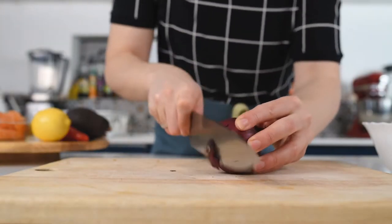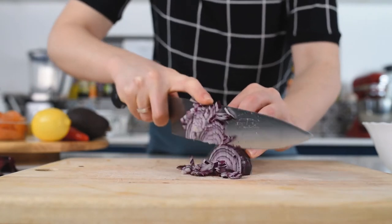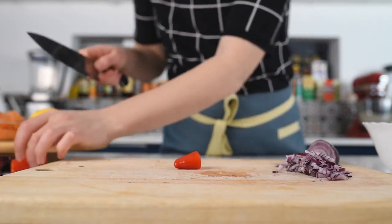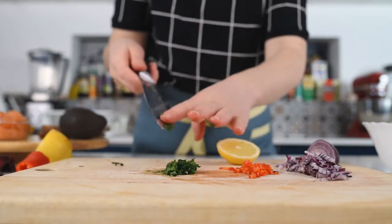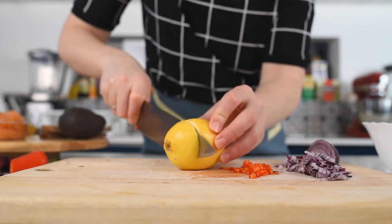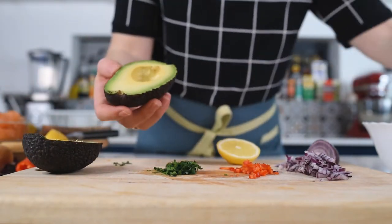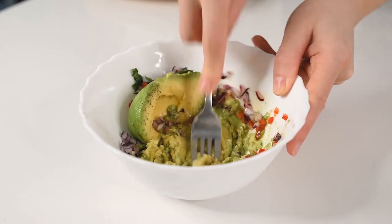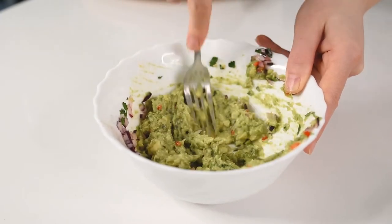Our next recipe is avocado on toast. Start by peeling the red onion and chopping it really finely. Depending on how spicy you like your guacamole, finely chop half or a full chili pepper, then finely chop the parsley. Use the juice of half a lemon. Cut one large avocado in half, remove the seed, and scoop the avocado into a mixing bowl. Add the finely chopped onion, chili, squeezed lemon, a drizzle of olive oil, parsley, salt and pepper. Using a fork, mash the avocado and thoroughly combine all ingredients.